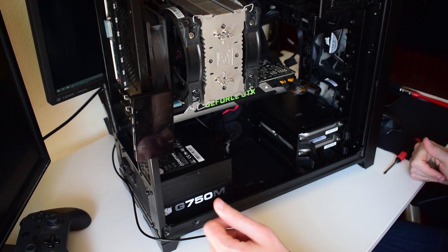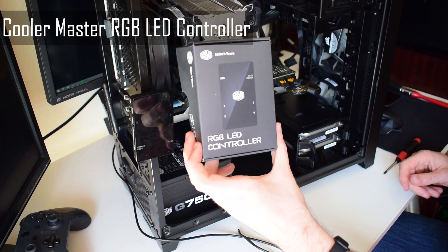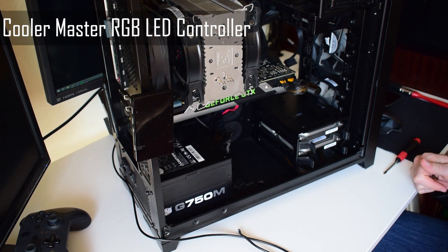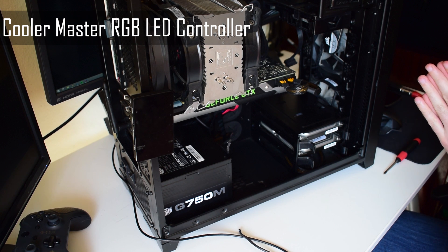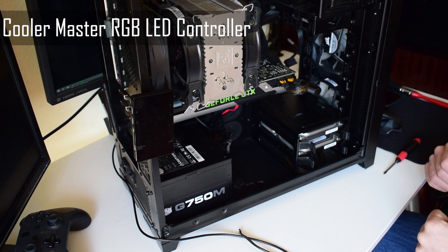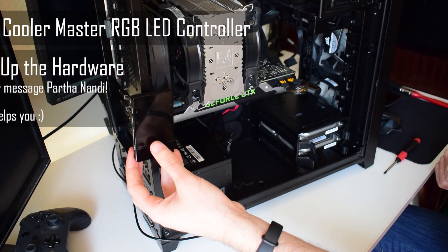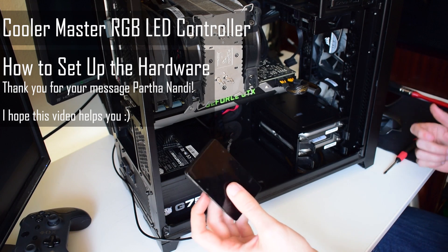Alrighty, hello everyone. I'm doing another video on this nifty RGB LED controller box from Cooler Master, mostly because one of my subscribers — Parshah Pandey, Marsha Pandey, something like that — I hope I'm pronouncing the name correctly, though I kind of doubt it — terribly sorry about that — asked me how you could connect this little box to your own PC.